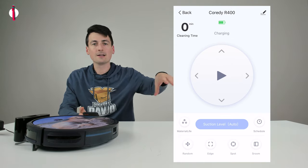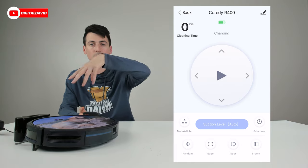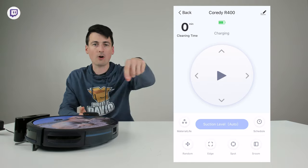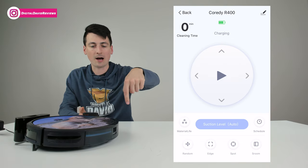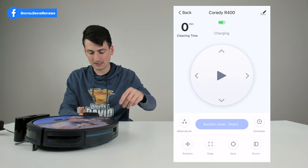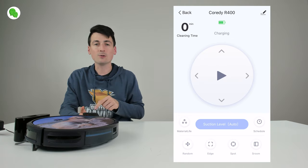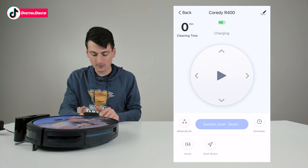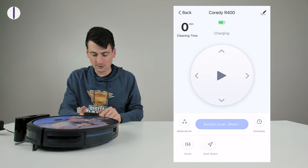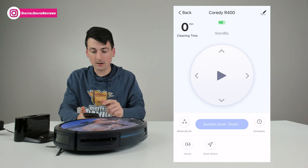At the bottom we have all the different mode options. Random mode is the auto mode — it goes around sporadically and cleans until the battery dies, then returns home. Edge Cleaning goes around the perimeter of your house cleaning along the baseboards. Spot Cleaning spirals out three feet in a circle then spirals back to where it started. S Room is single-room mode — it cleans just that confined area. We also have a Home button and a Seek Robot button that makes the vacuum beep so you can find it.